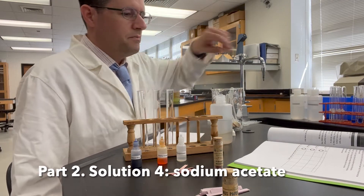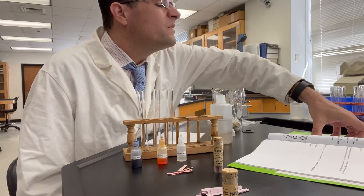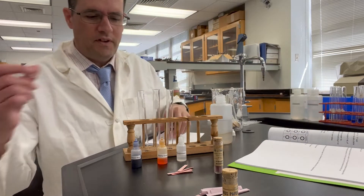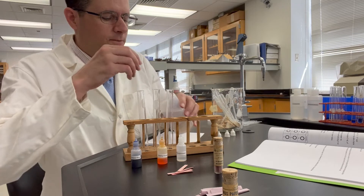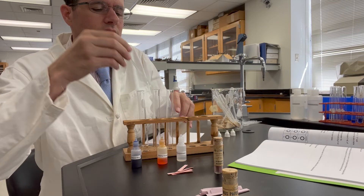Next up we are studying sodium acetate. Sodium acetate is solution 4, so we've got test tubes 4a, 4b, and 4c. Let's go ahead and add 2 milliliters of sodium acetate to each of these test tubes.